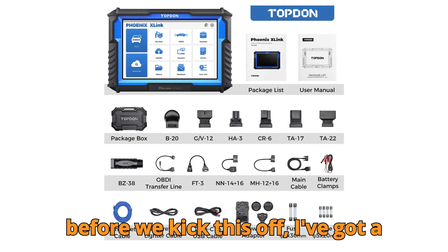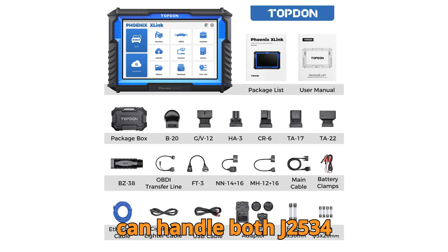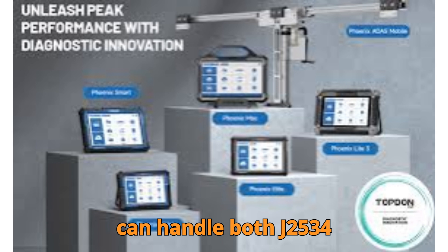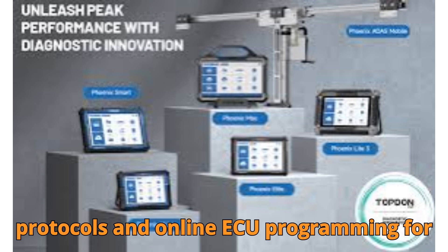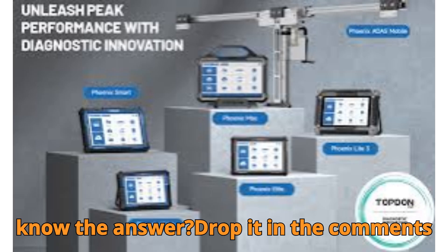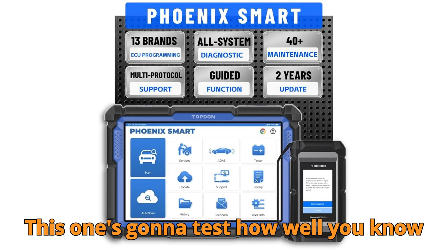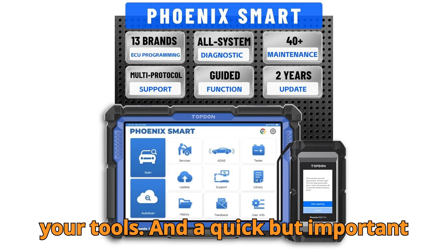Before we kick this off, I've got a question for you. Which Topton scanner can handle both J2534 protocols and online ECU programming for Porsche, Jaguar, and Land Rover? Think you know the answer? Drop it in the comments right now and we'll reveal it at the end. This one's going to test how well you know your tools.